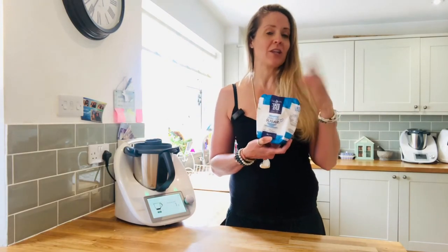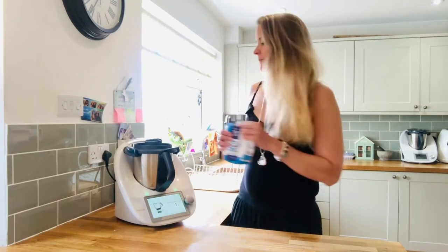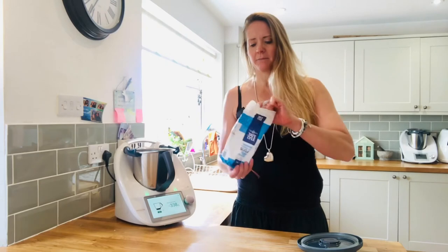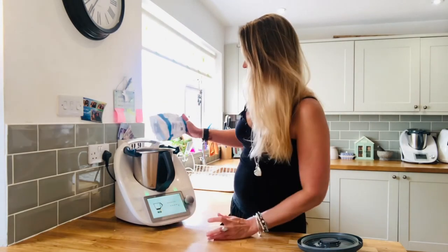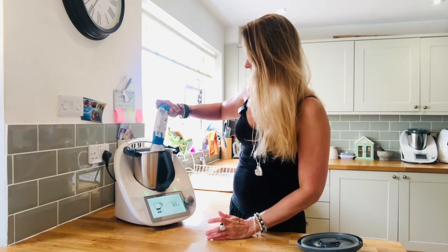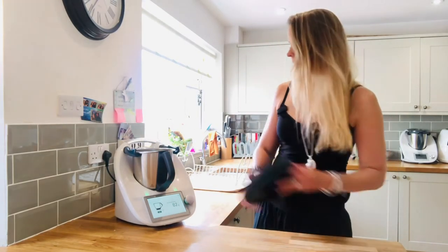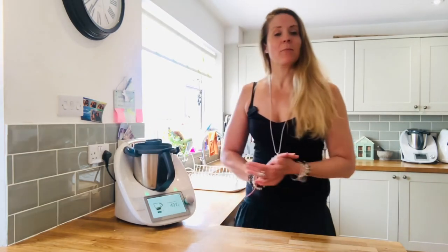So luckily for me, you can make your own icing sugar in the Thermomix — either using just white granulated sugar or the golden granulated sugar, whichever you've got. It doesn't matter. It's really fast and really easy. So you just pop as much sugar as you need into the Thermomix. I've just got 81 grams in there.